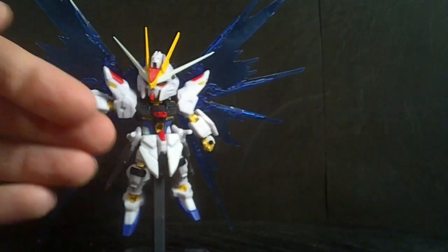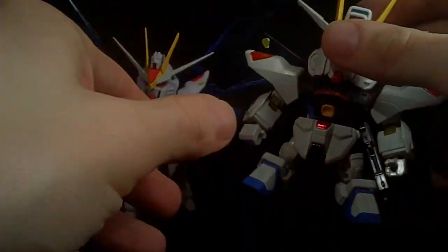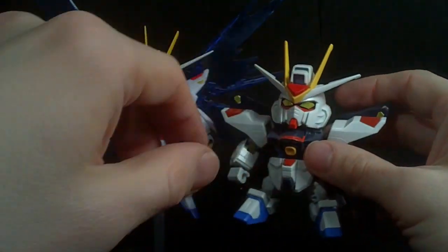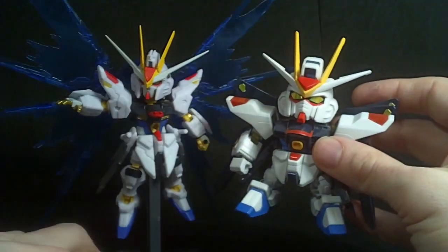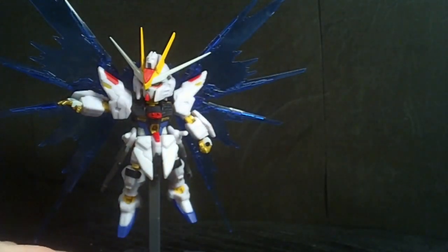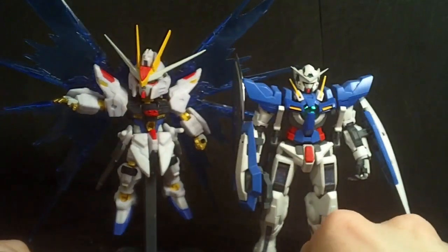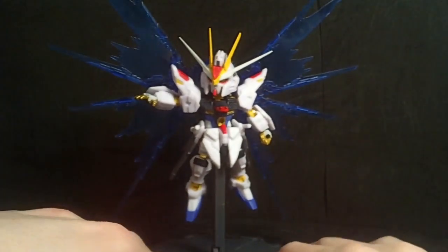To compare to an actual super deformed Gundam kit, here is the SD Strike Freedom. As you can see, they're very different in terms of the actual design. I hope they make a newer SD Strike Freedom. And compared to an actual High Grade — there we go. That is the Next Edge Style Strike Freedom.